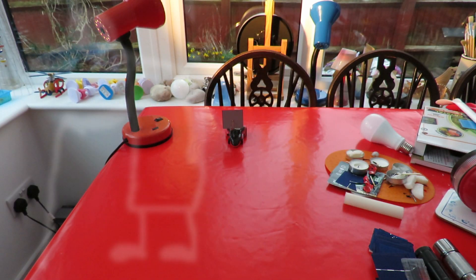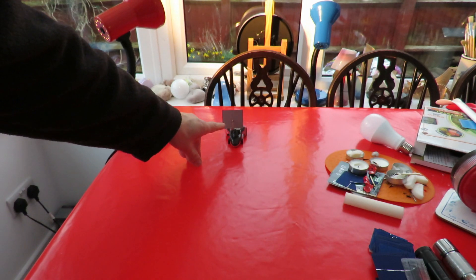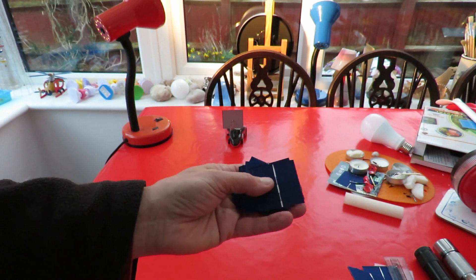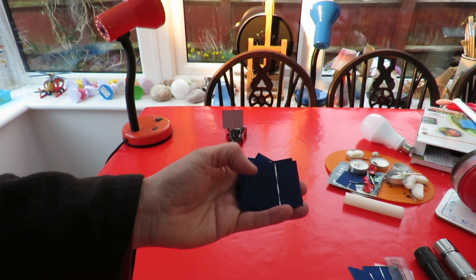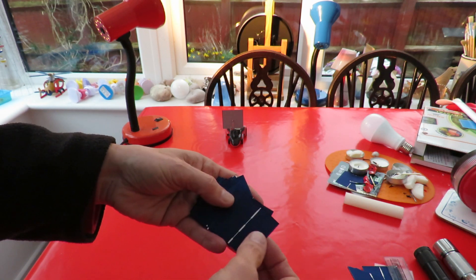Hi guys. What we have here is a project inspired by a video I watched on a channel called Grain — G-R-A-I-N, as in grain of sand, or grain of wisdom, or grain of salt. He used a little salt water cell powered car but replaced the salt water cell with a solar panel. I'll put a link to his video in my description so you can go to his channel; there's a link there to buy these off Banggood.